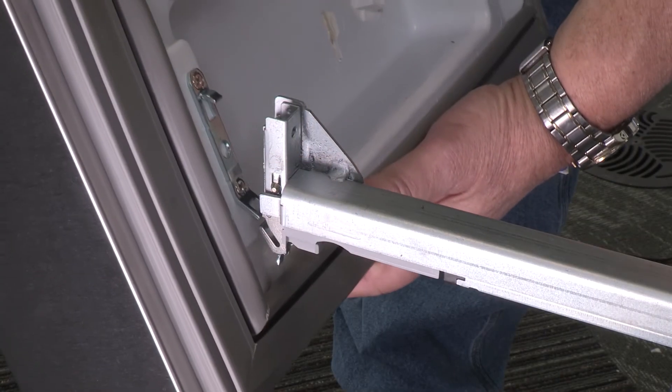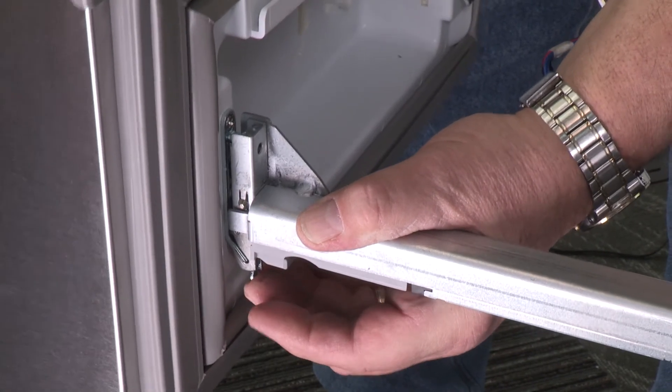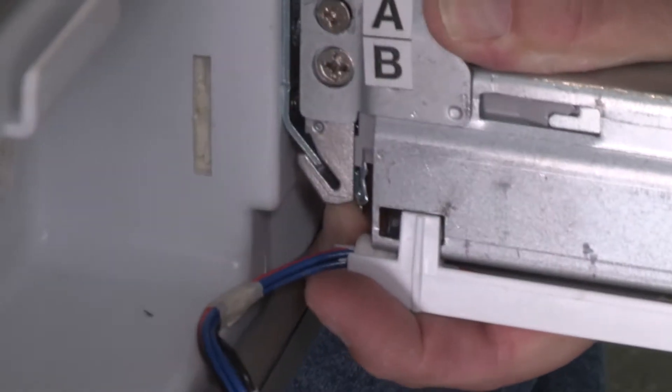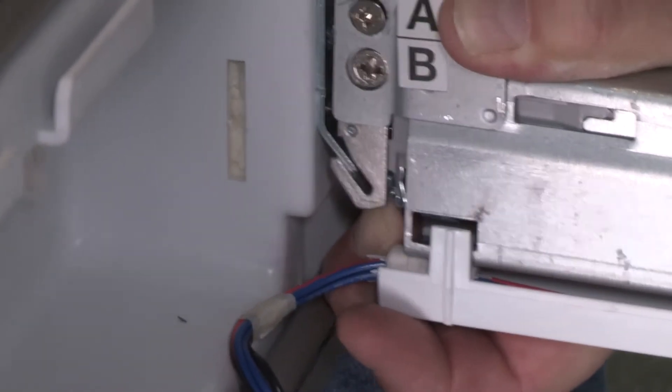Now it's time to install the replacement doors. Insert the drawer bracket into the drawer glide bracket and release the lever. If you can, find someone to help you hold the drawer glide steady while you align the drawer front and connect the brackets.